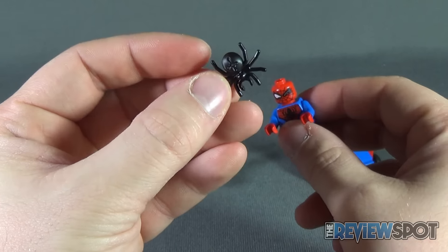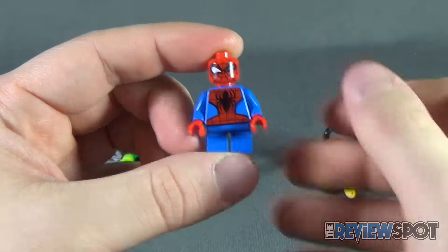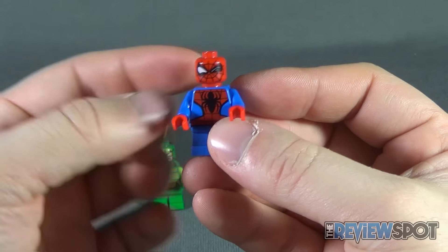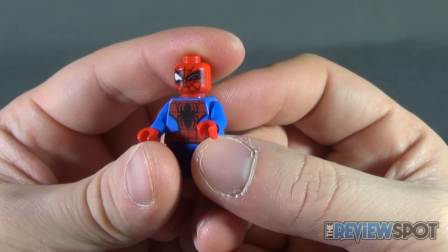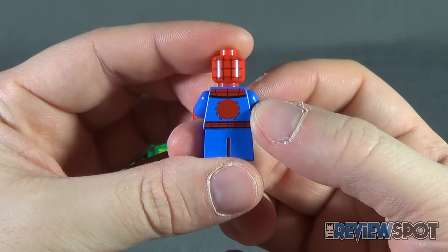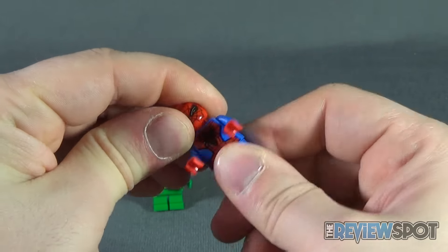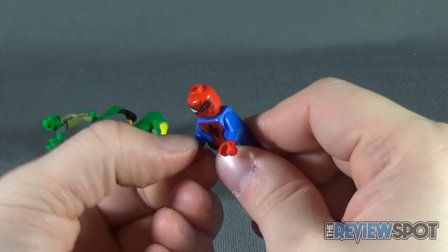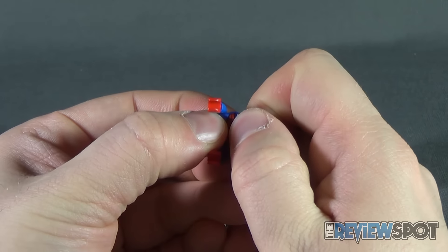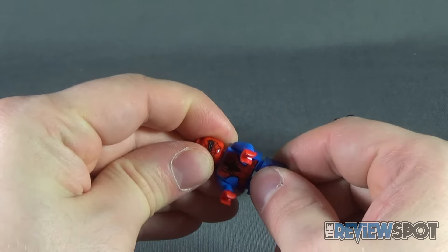I really like the look of the Mighty Micro Spider-Man. You get this zany expression — instead of a default open eye on both sides, one eye is slightly squinted as if somebody squirted lemon in his eye, and the other is more open. There's printing on the back too, which is a nice touch. With the Mighty Micros you get full arm and hand articulation, but the legs are fixed. You could swap in regular minifigure legs if you want poseable legs and a taller figure.